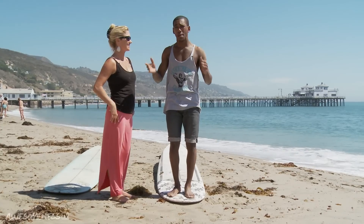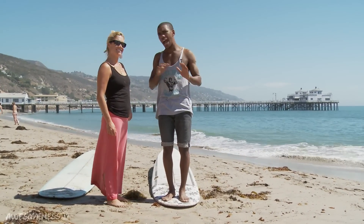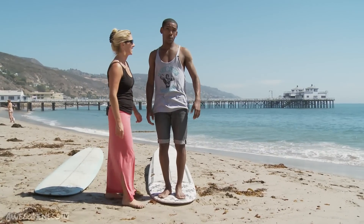This whole hanging 10 thing might be out of my comfort zone, but Mary, let's go check you hang some 10. I think you're much better at this than me. All right, I'll show you how it's done. Let's go!